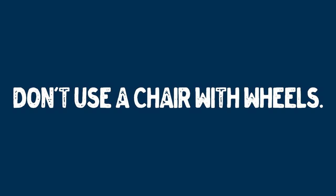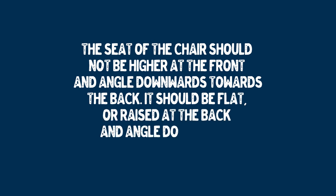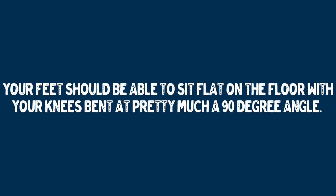Obviously, this isn't an option available to everyone. It costs around 600 US dollars, and I had to wait 10 weeks for it to be delivered. So use the following points when searching for your own practice chair: don't use a chair with wheels; the seat should not be higher at the front angling downwards towards the back — it should be flat or even raised at the back angling downwards towards the front; you should feel as if you can sit up straight without exerting yourself; and your feet should be able to sit flat on the floor with your knees bent at pretty much a 90-degree angle.